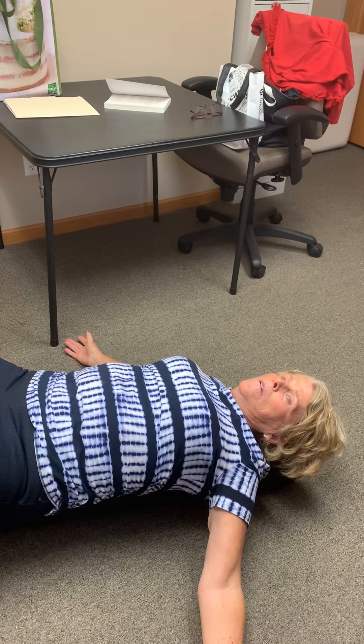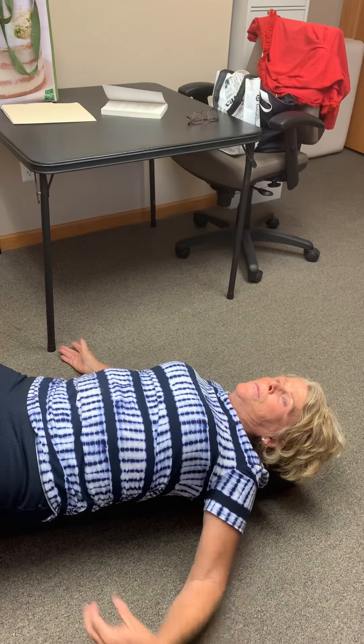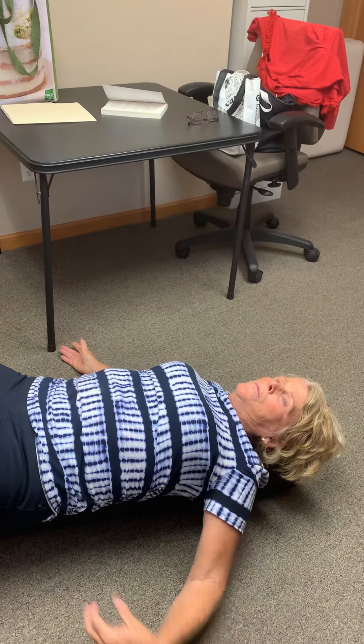Lay your arms straight down, palms up. Take a deep breath. Make sure your lower back is on the roller and your chin is to your chest.